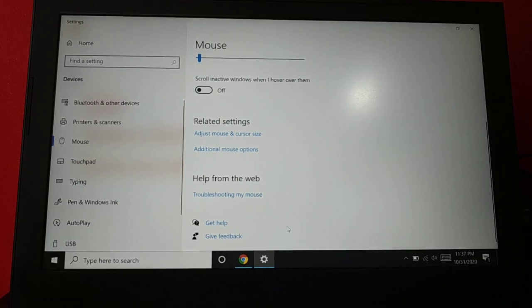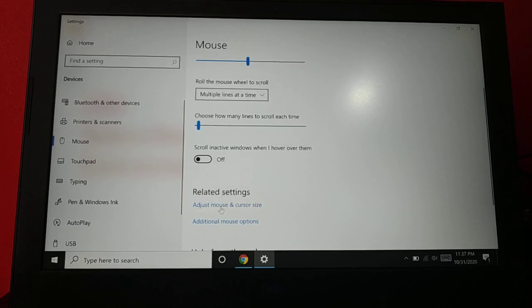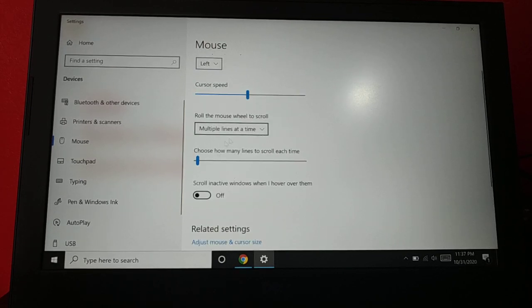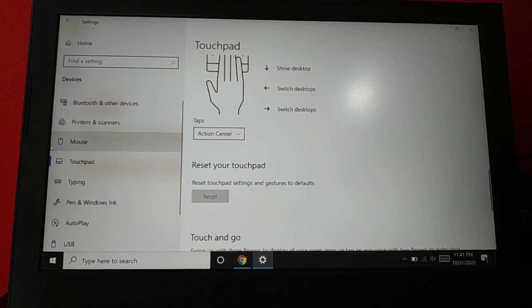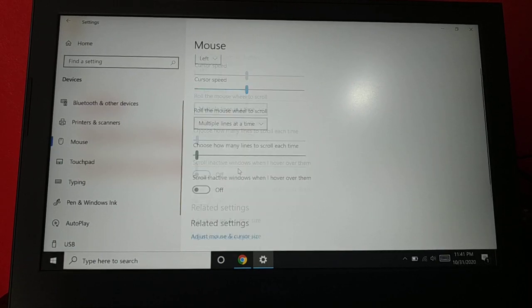You can look for more solutions on the web if all the steps in this tutorial don't help. Inside Mouse Settings there are additional mouse options, including a 'Scroll in active windows when I hover over them' setting. If you have any changes you want to make in the settings, you can do it there, or leave it to default.